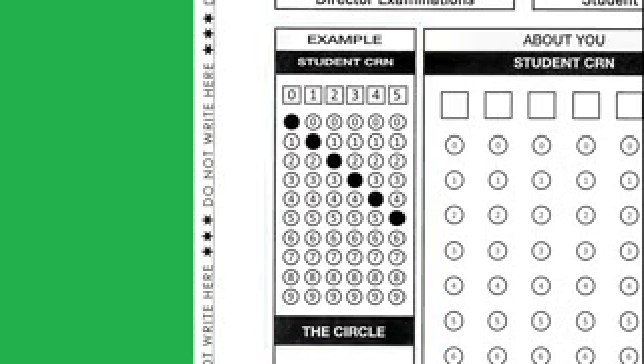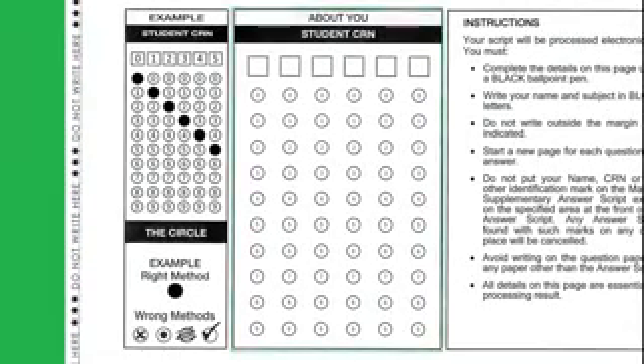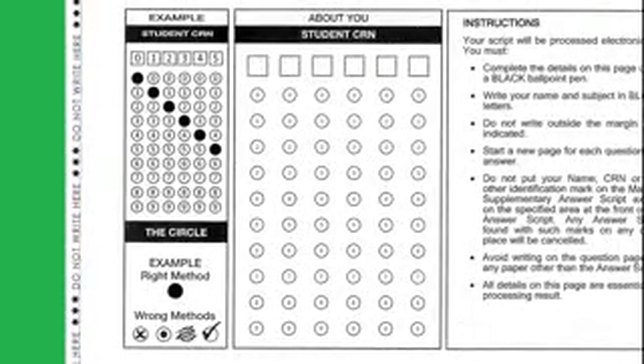Below the signature boxes on the left side, you will see examples showing how the CRN is to be filled. Adjacent to the example box you will see a large rectangular box in which you should write your CRN and shade the relevant circle in the same manner as mentioned in the example. Now I am demonstrating it, which will help you in understanding the correct method of writing the CRN and shading the correct circle.